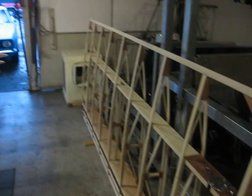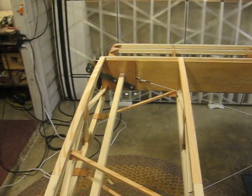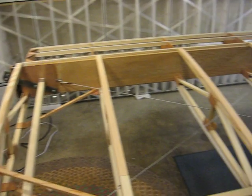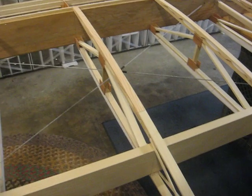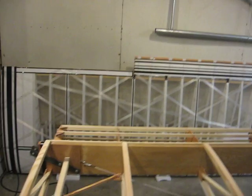I did some work to it. And how much total do you have in the plane? Never over $1,000 in the airplane — for the airframe. But it takes four months to build it. Well, I built that one in three months and one week.